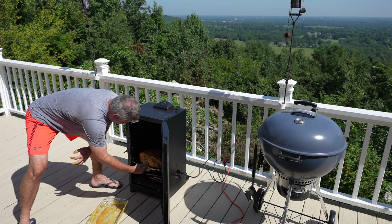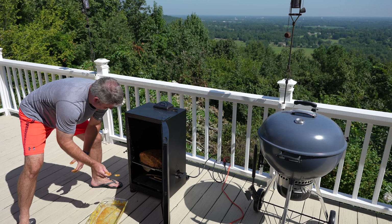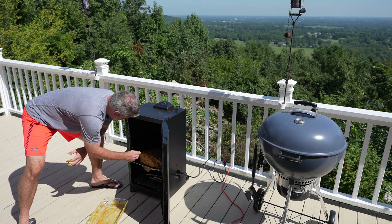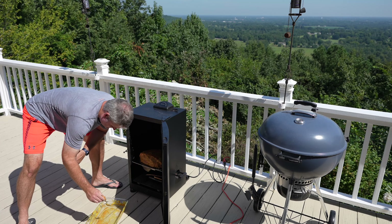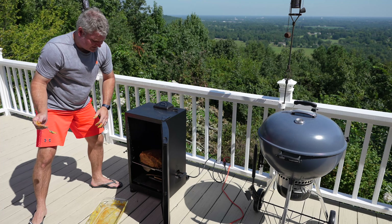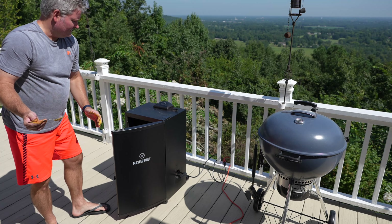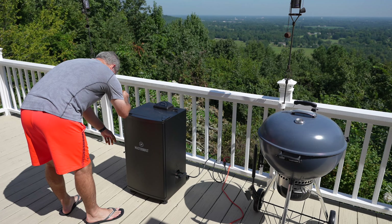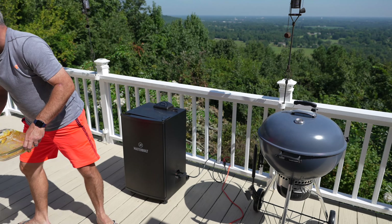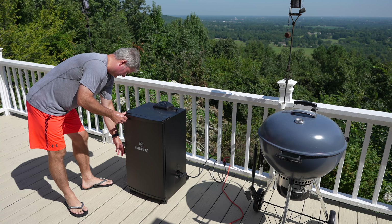You can wear gloves if you want to, but I don't. I'll go in and wash my hands thoroughly — definitely wash your hands because you don't want to cross-contaminate anything. There it is, and I've got my temperature probe in it. I'm going to wash my hands and then come back and close the smoker. Now I'm going to close the latch.